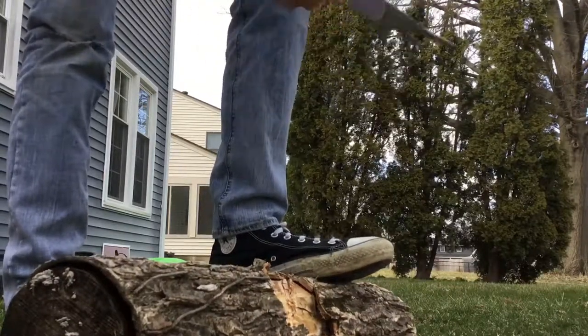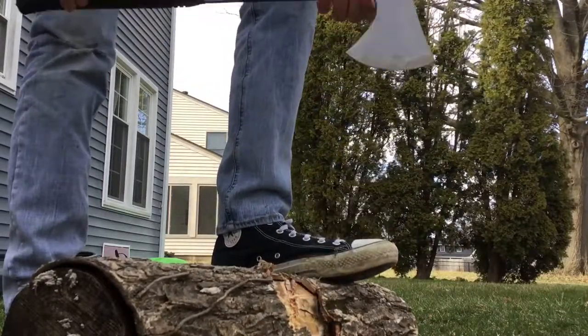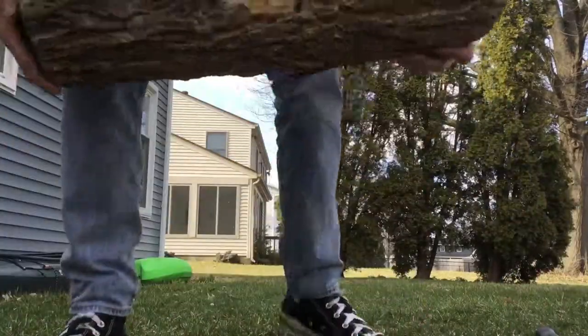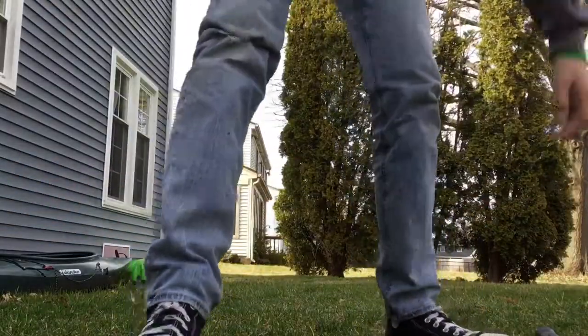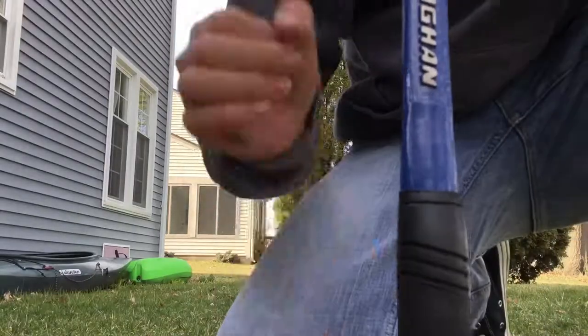Not that bad actually — pretty pleased. This is only $10.99 on sale at Lowe's. So yeah, I'm just going to pull this up and show you guys — it's not that bad. That pretty much wraps it up for the Vaughn camp axe review. Be sure to like, comment and subscribe — see you guys.